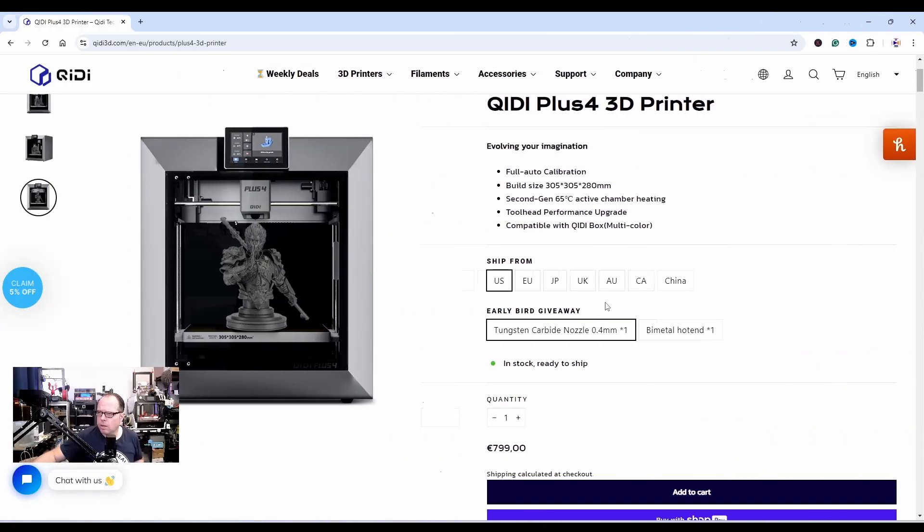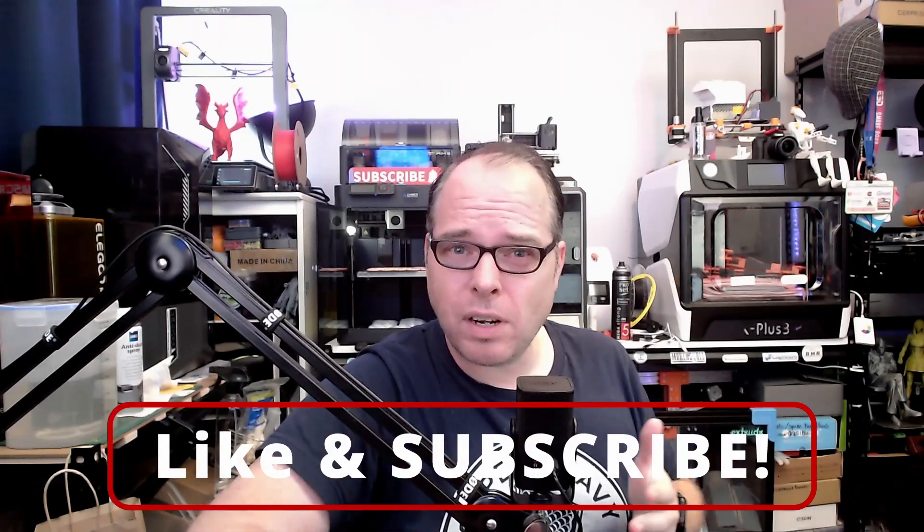You can order it — I'll put the link in the description. Hey, if you made it this far in the video, you're amazing! Please like this video, subscribe if you haven't, and let me know in the comments: what do you think about the new QDTek Plus 4 — is it a plus or is it a minus?